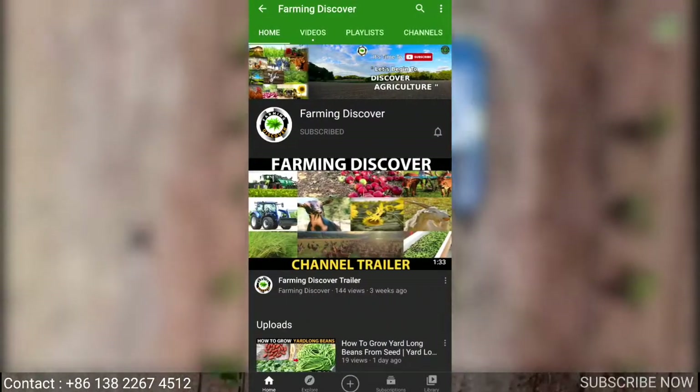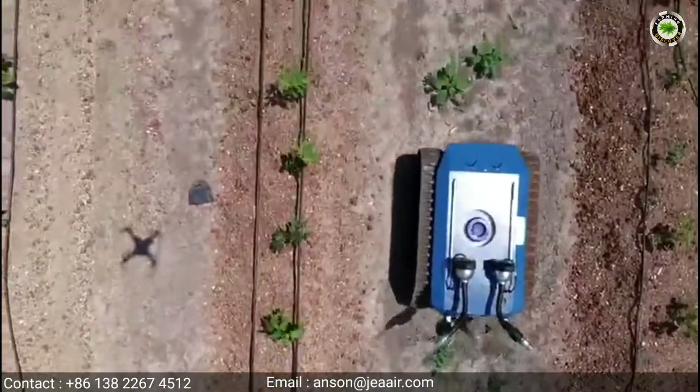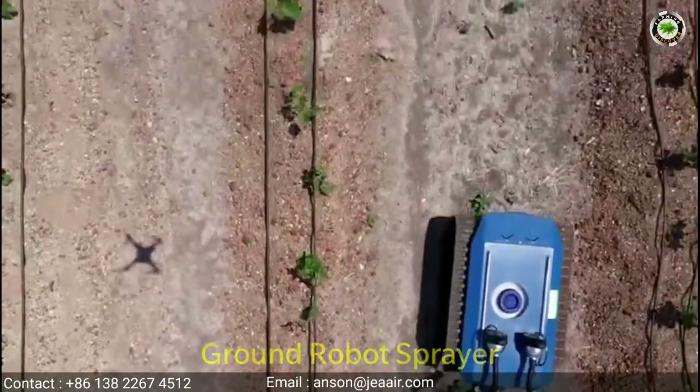Hi, you are watching Farming Discover channel. Now we will show a video on ground robot sprayer.